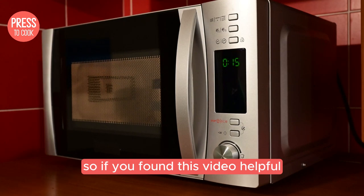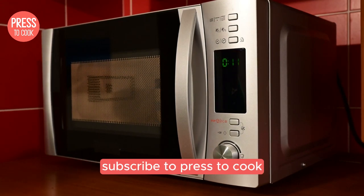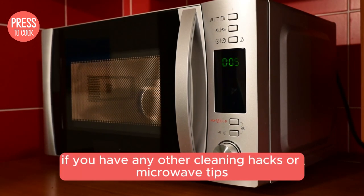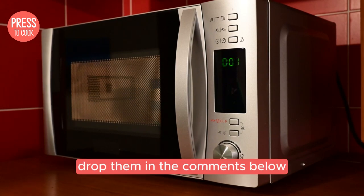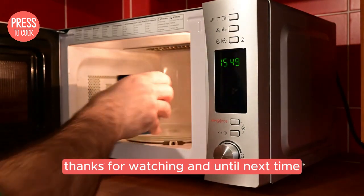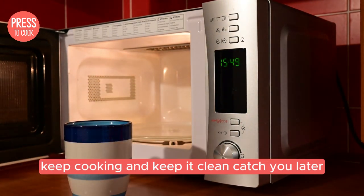So if you found this video helpful, don't forget to hit that like button, subscribe to Press2Cook, and ring that bell so you never miss out on our latest kitchen tips and tricks. And hey, if you have any other cleaning hacks or microwave tips, drop them in the comments below — I love hearing from you guys. Thanks for watching, and until next time, keep cooking and keep it clean. Catch you later.